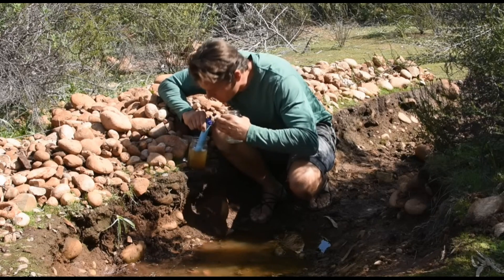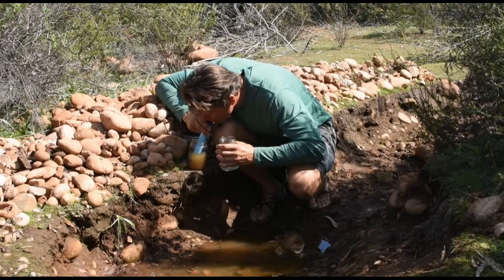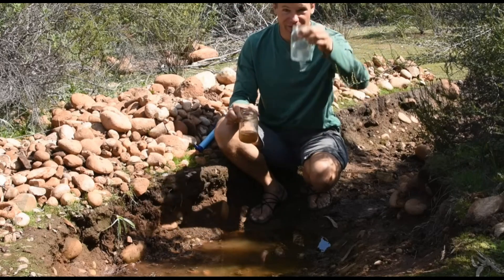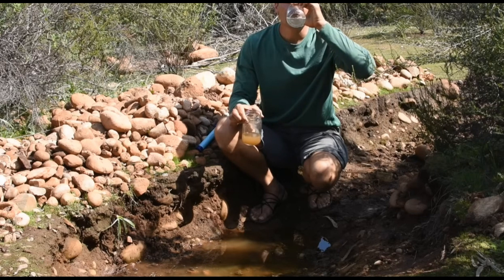If you're in a rush, there's no need to stop and filter water by the lake. Just scoop your water bottle full and sip from it as you walk, or dip the end of the straw right into the lake and drink until you're hydrated.